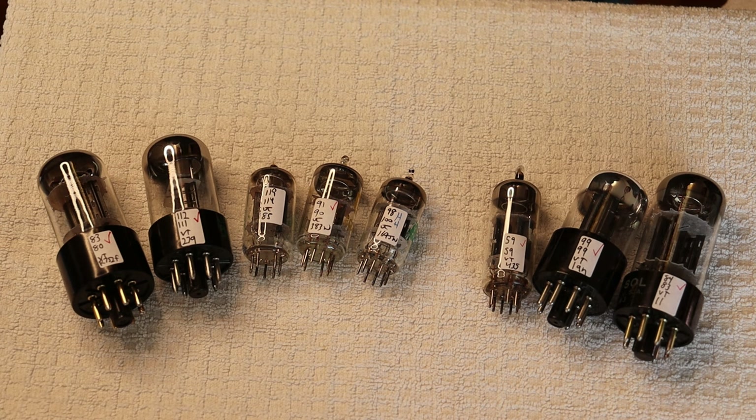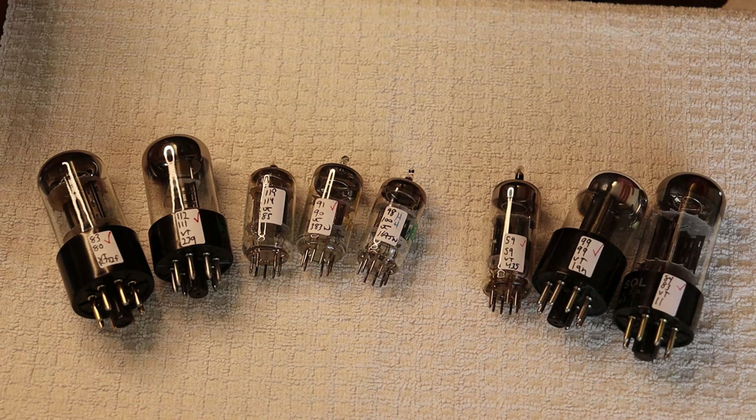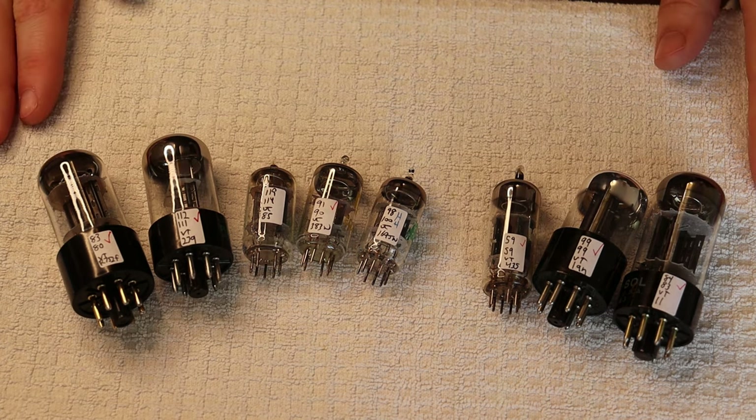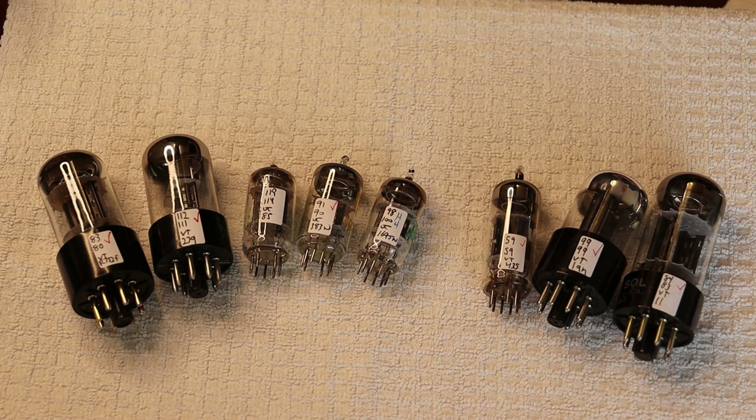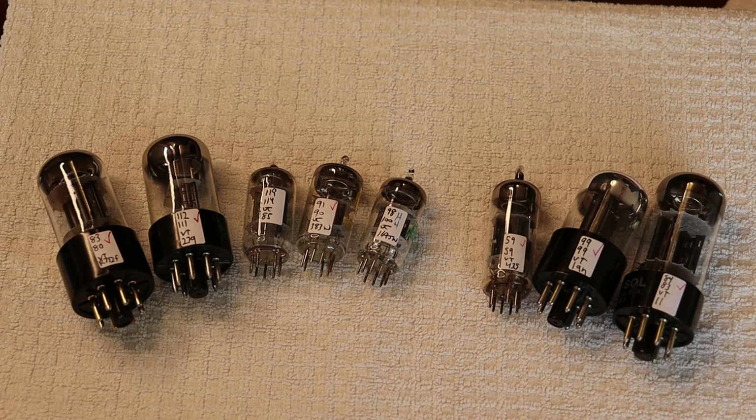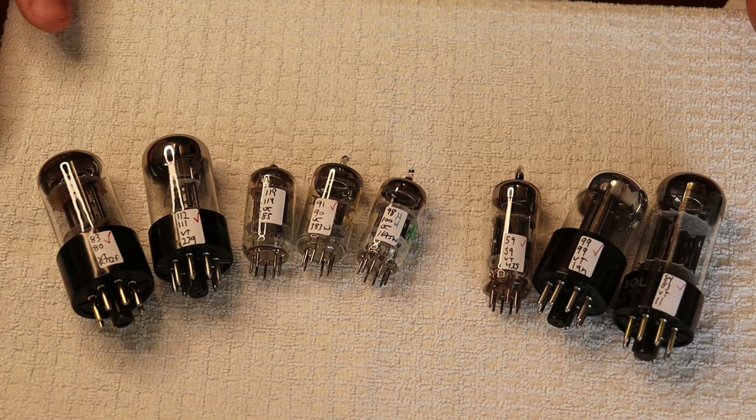Charles has a bunch of tubes lined up as examples. One of the interesting things to remember about many of these tube types is that they were made over a very long period of time. Many of them changed construction, and many of their parameters even changed, even though they technically didn't have an updated spec sheet.